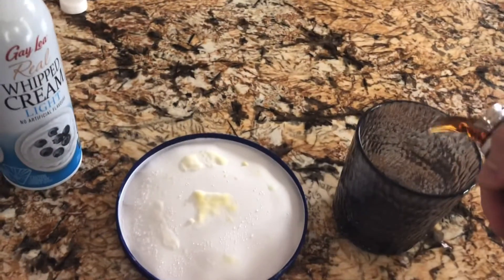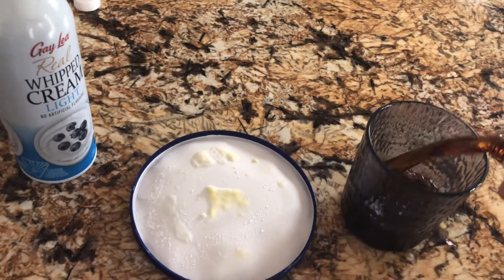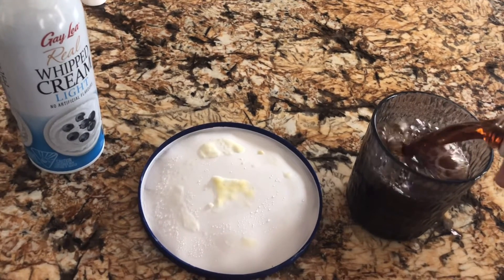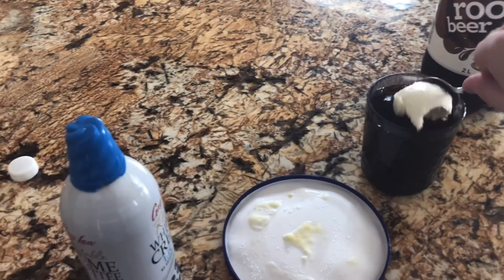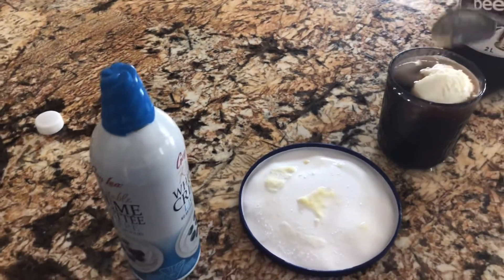Scoop it into a ball like that. Now the first thing you want to do after that is get the root beer out. So you're gonna take that and pour that in there. Then you scoop the ice cream out and put the ice cream in the cup.